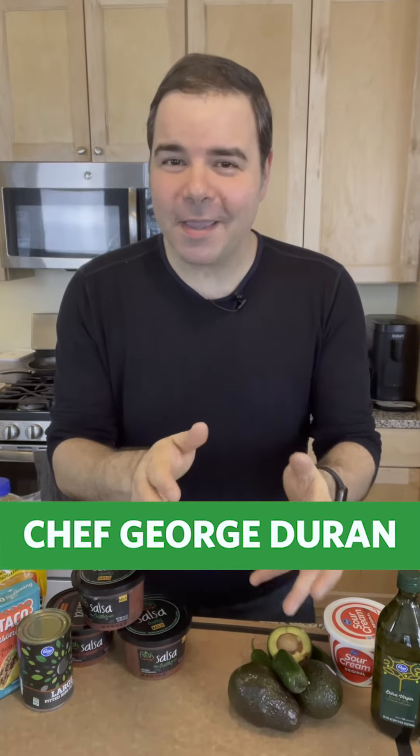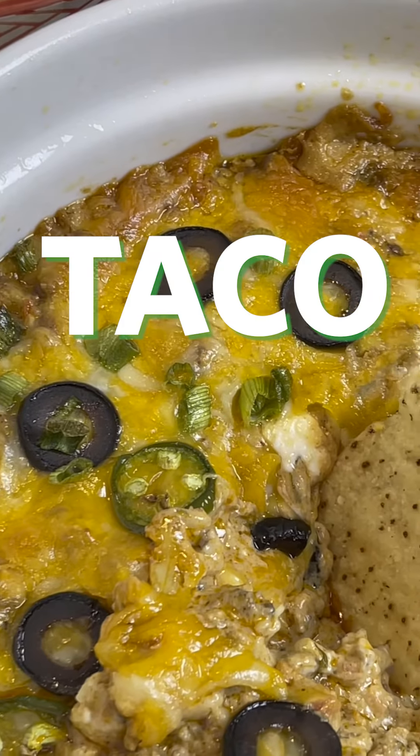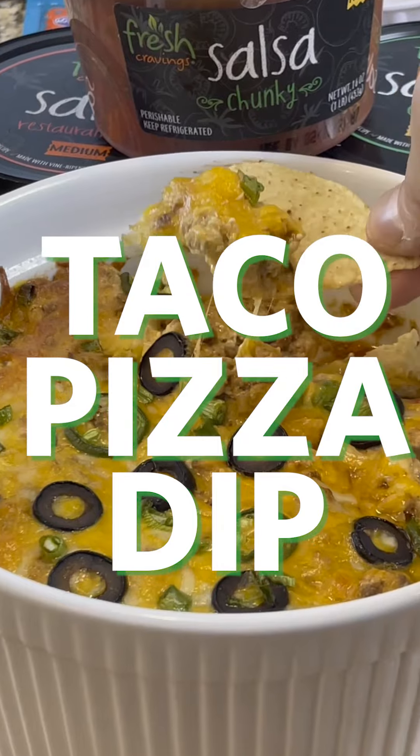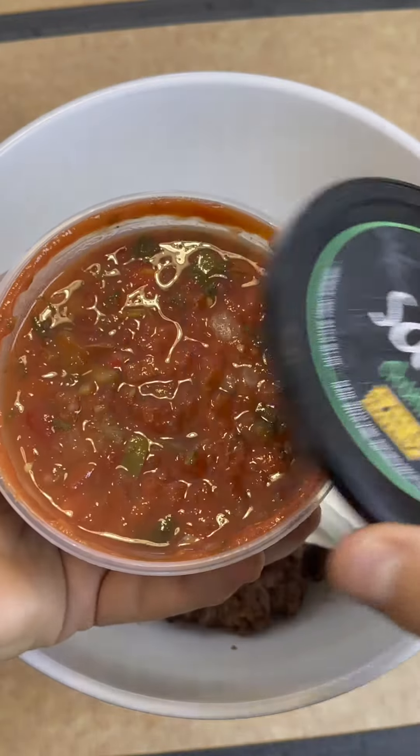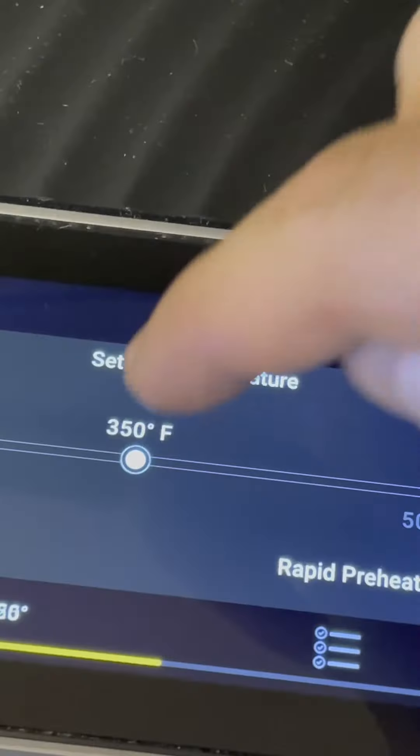Hey guys, Chef George Duran here. For the big game this year I'm making a taco pizza dip with ooey gooey cheese, lots of meat, and of course some fresh craving salsa. First, preheat your oven at 350.